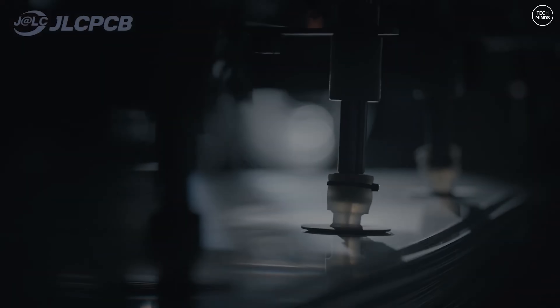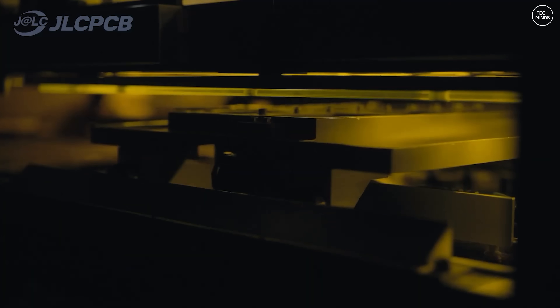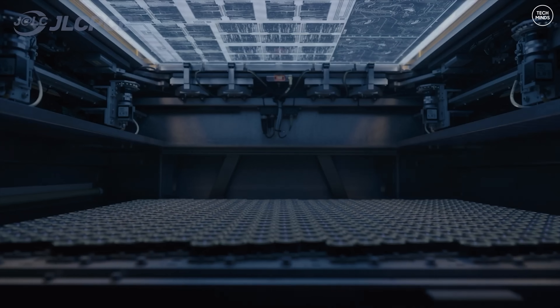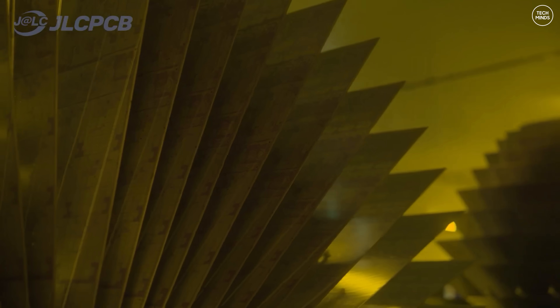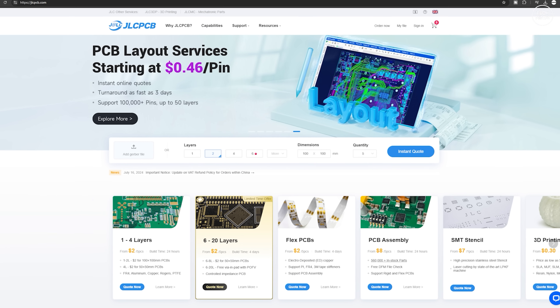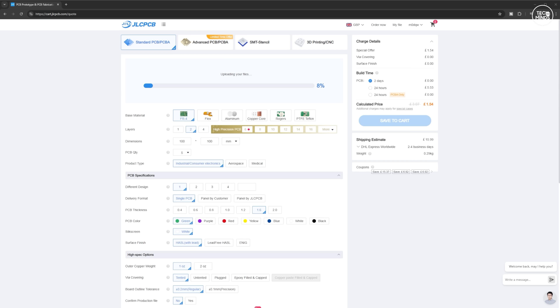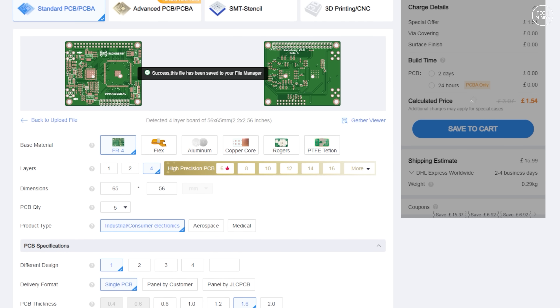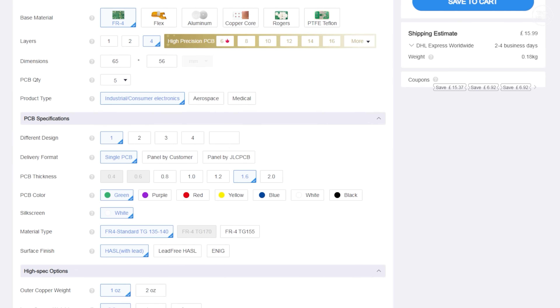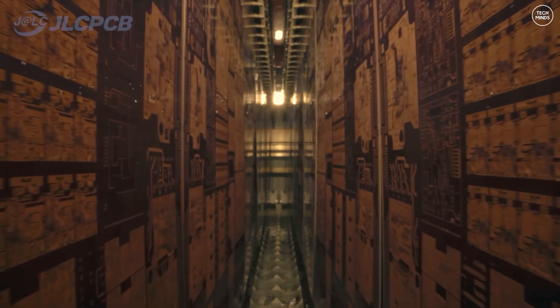Now I'd like to quickly thank today's video sponsor, JLCPCB. If you do not know who JLCPCB is, they're a one-stop shop for everything related to PCB manufacturing at a fraction of the cost compared to others. They're affordable and provide a fast and high quality service. JLCPCB can manufacture one to eight layer PCBs with a fast lead time of up to just 24 hours, and their strict quality control is trusted by over 5.4 million customers around the world. JLCPCB has an in-house production guaranteeing consistent quality for prototypes and large orders.